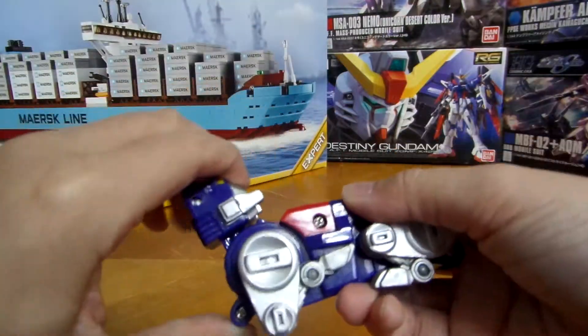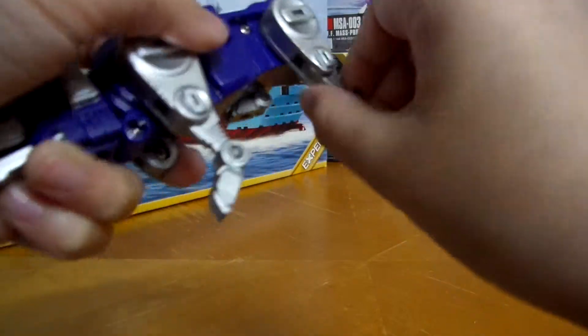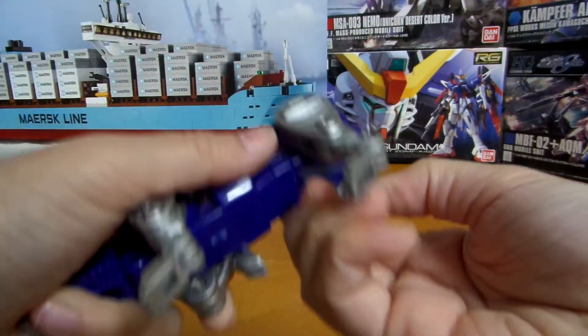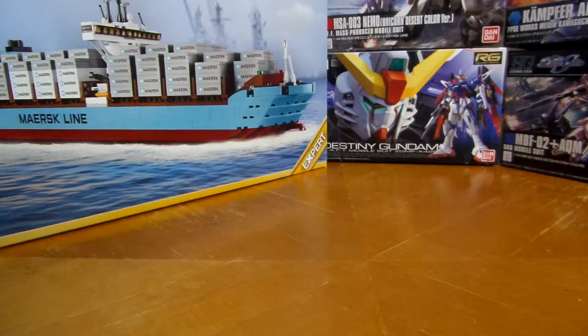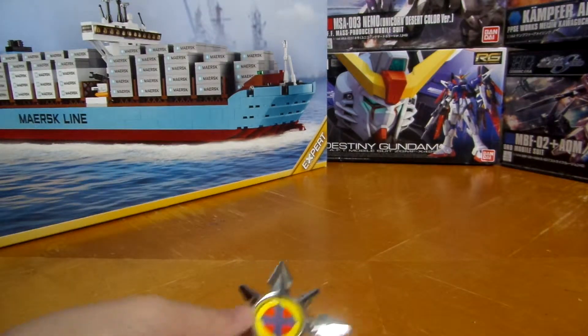And now Blue Lion — same thing, same articulation, just a different color. Voltron also comes with two accessories: his blazing sword and his shield.